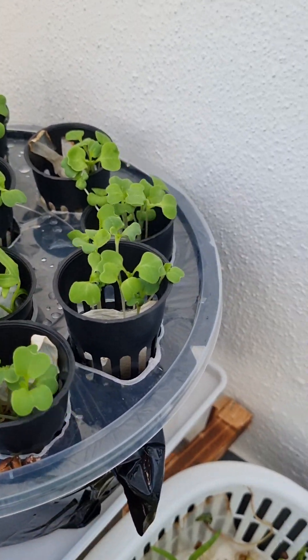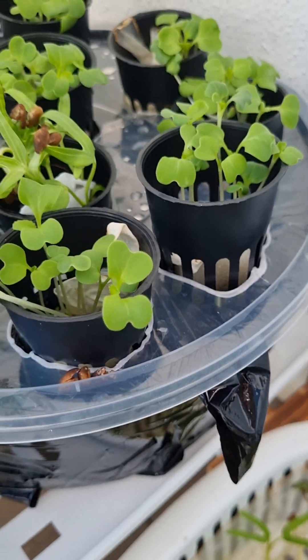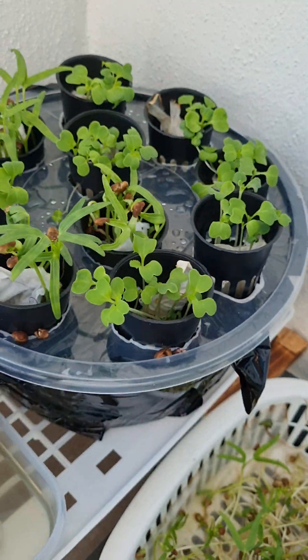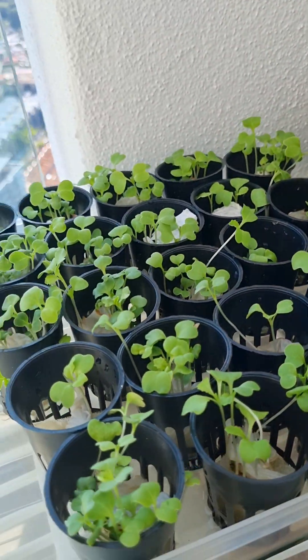These holes right here are all badly handmade — I just used a soldering gun to make the holes. There are some cracks because this is poorly made, but it's DIY homemade, so that's the journey right here.